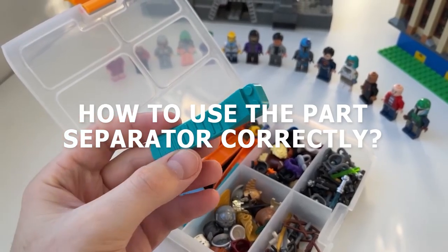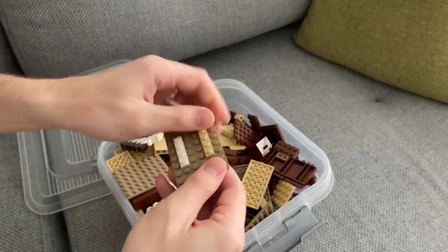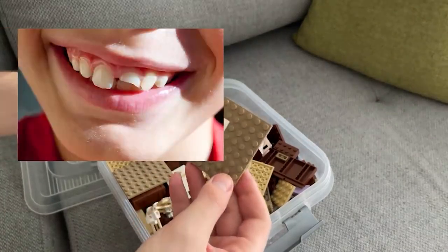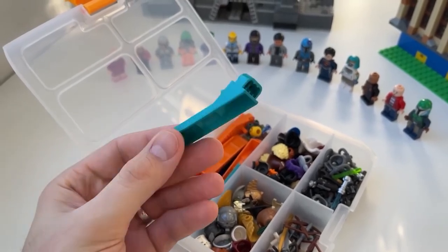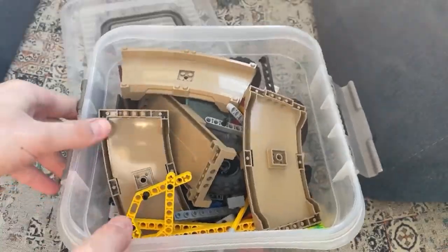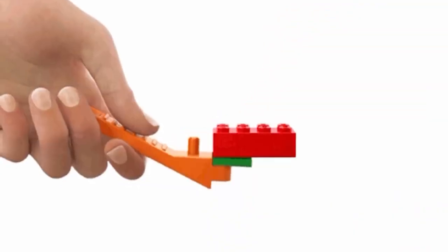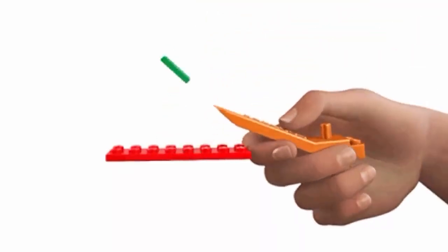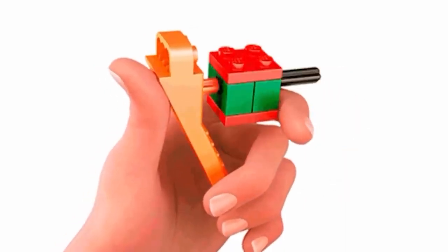How to Use the Part Separator Correctly. Some Lego parts are very difficult to separate from each other due to their shape and tight bonding, and attempts to pry parts apart with your teeth can lead to unpleasant consequences. Lego has developed a part separator, and there are multiple ways to use it. The separator can remove parts from a plate, you can detach parts from below, and if the plate is too large, the other side of the separator can be used. There is also a cross for extruding parts from Lego Technic pieces.